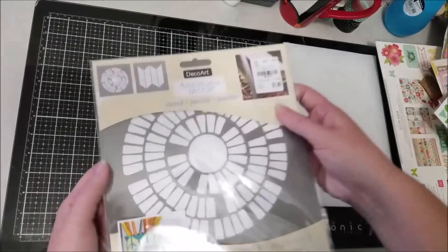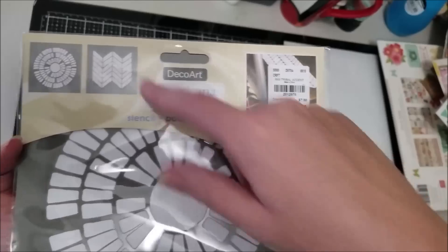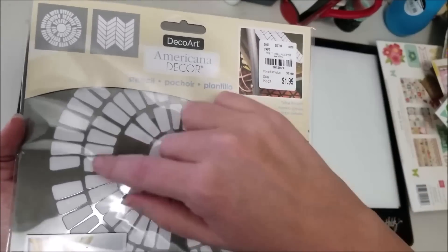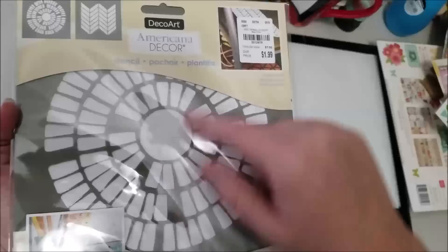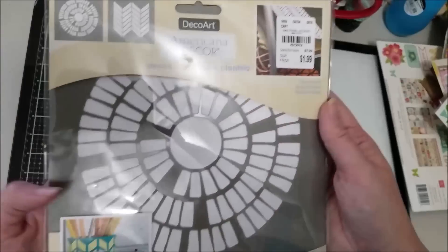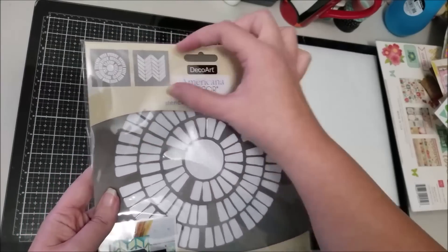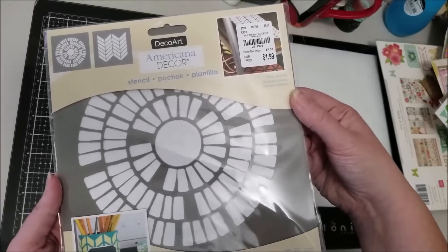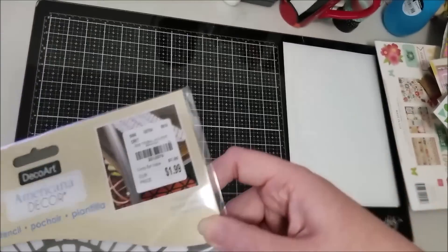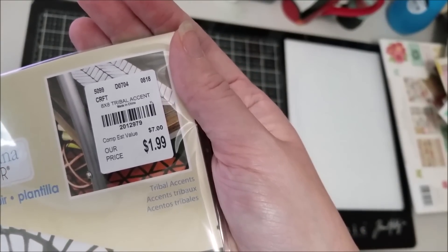Last from Tuesday Morning was this set of stencils — there's a chevron pattern and a circular pattern. I actually bought it for the circular one; I love this design. I could use just the big circle, the middle one, or the small one scattered throughout a page. I have a couple of chevron ones but this is a larger size so that might be fun. The number is 2012979.